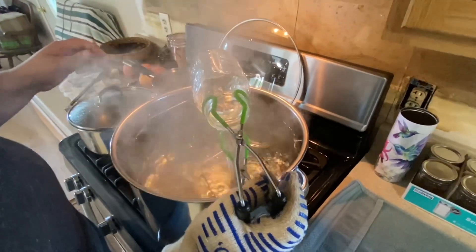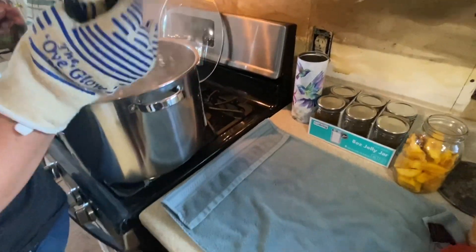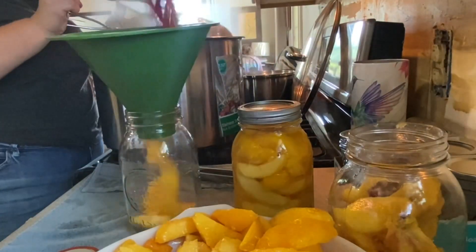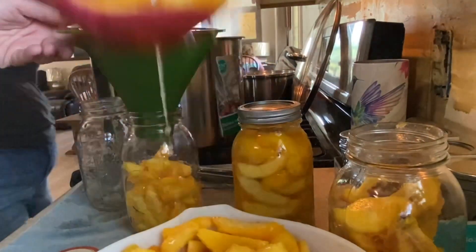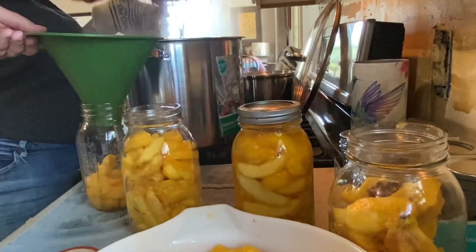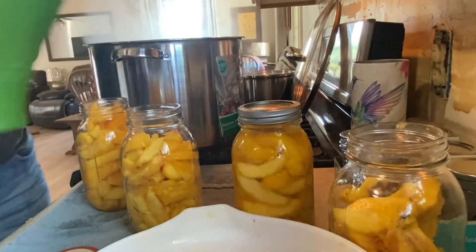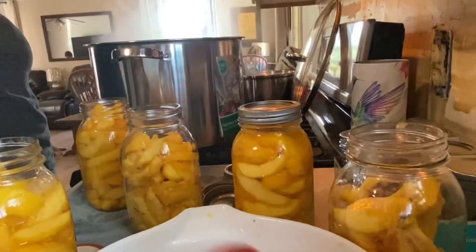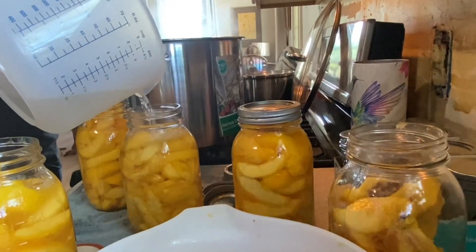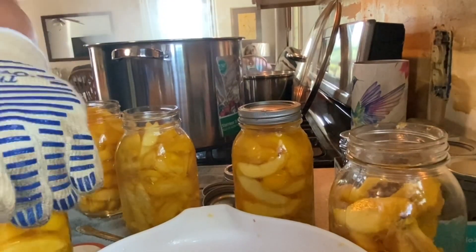When your jars are sterile, you can pack the peaches into them. When your jars are full, add the syrup and fill up to a half inch from the top. Wipe the tops of the lids and give the jars a little tap to get the air out.